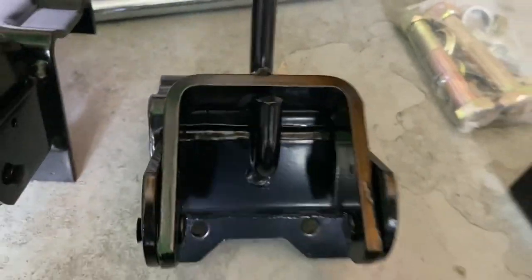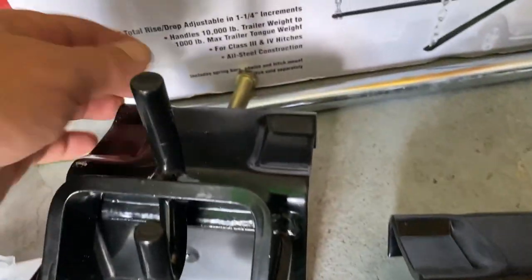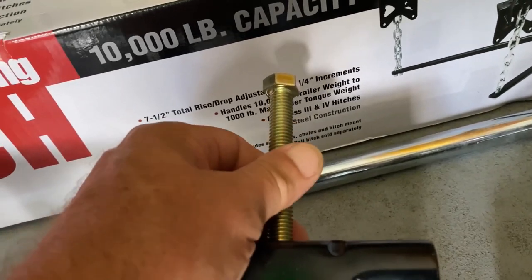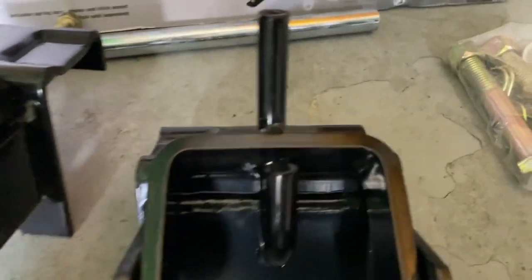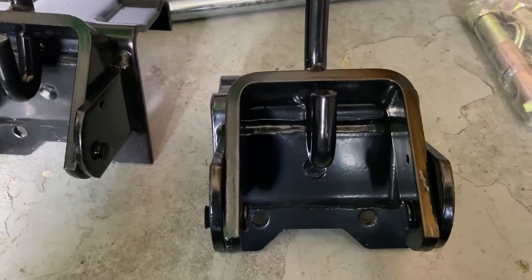It's just square and bolts to the side of your trailer. This one fits over the top, but the other one — they don't give you bolts for it and they don't recommend putting bolts in there. They just have this to snug it after your chains are on, and I'm not really comfortable with that.